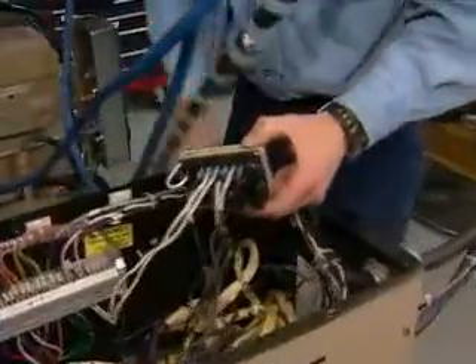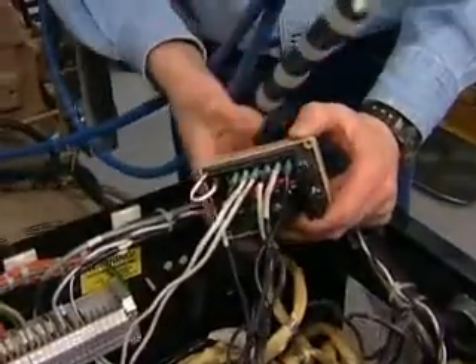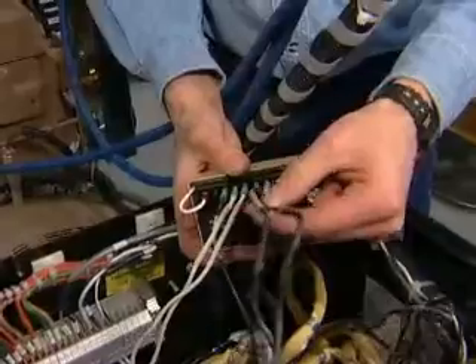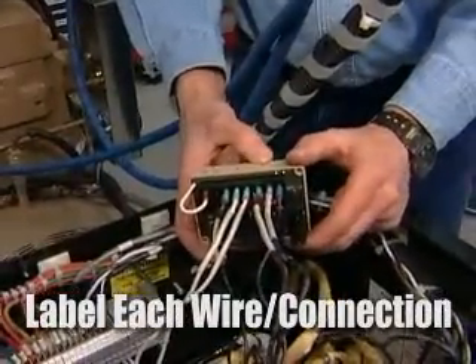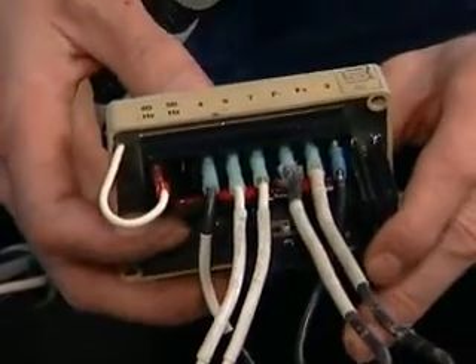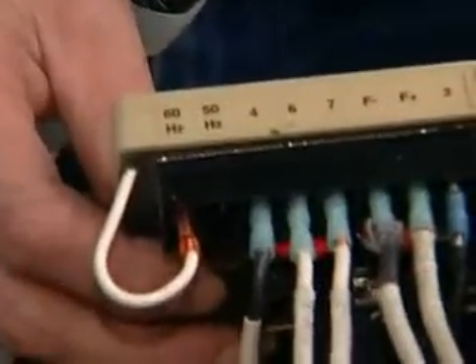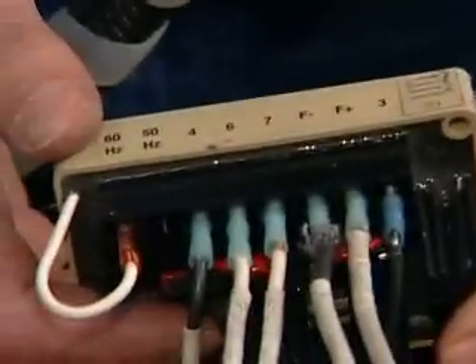Here's the voltage regulator. Before you replace it, take a piece of paper and write down where each one of these wires go. That would be the only part that can get complicated — putting the wires back in the wrong order. Then you wouldn't have one that's functioning.